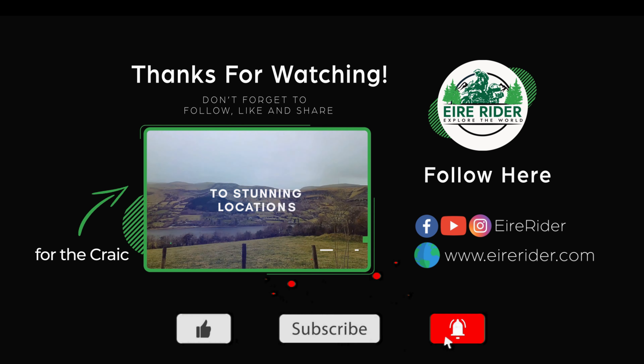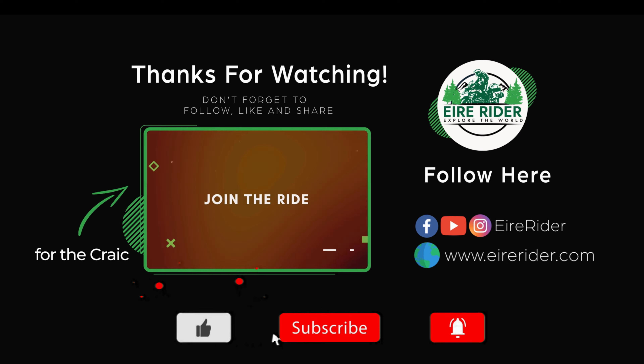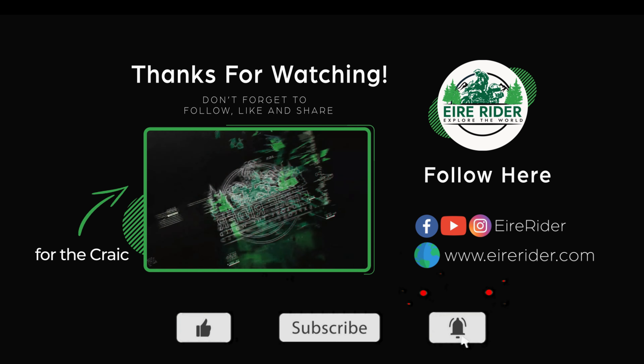That brings the video to an end. If you're in the market for an adventure helmet, I'd definitely check out the LS2 brand — they've got excellent helmets with a huge variety depending on what bike you have. I'll put a link to their website in the description. If you have any questions, leave them below. Don't forget to give a thumbs up — it really helps the video. If you're interested in bike-related content, I live here in Ireland and do travel videos, bike reviews, and product reviews, so hit that subscribe button. Thanks for watching and I'll see you in the next video.